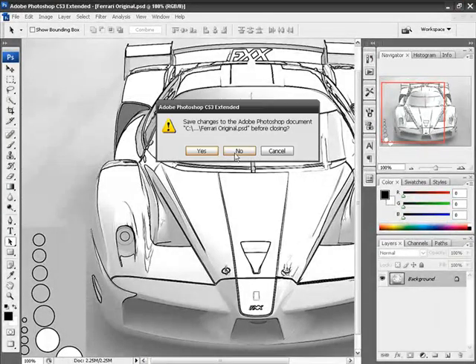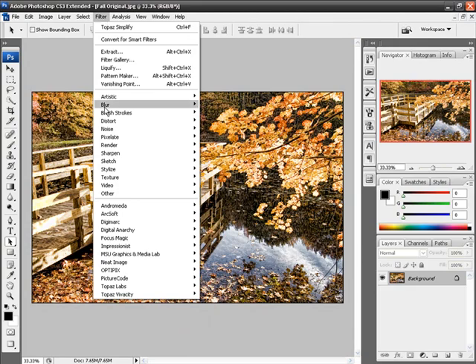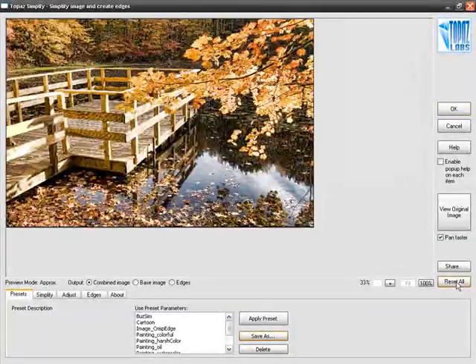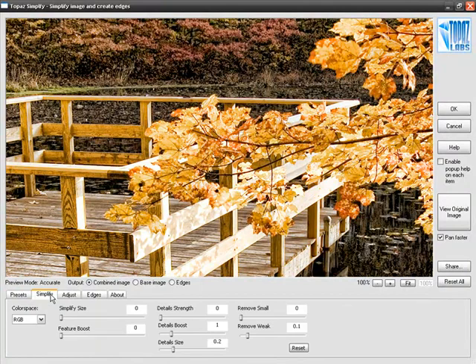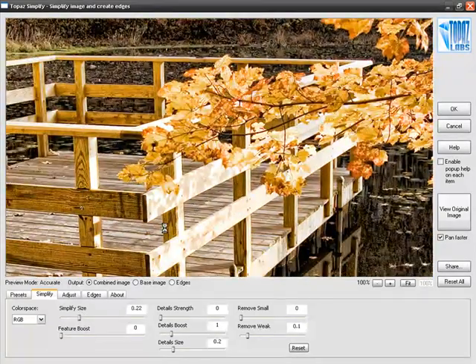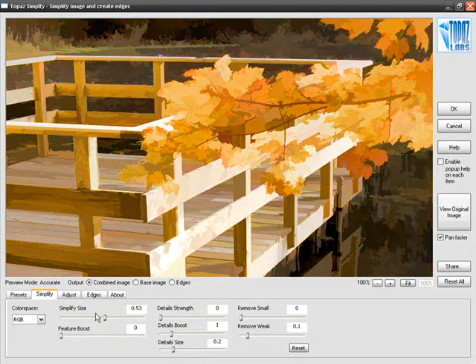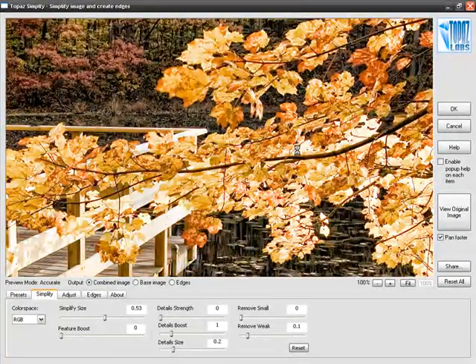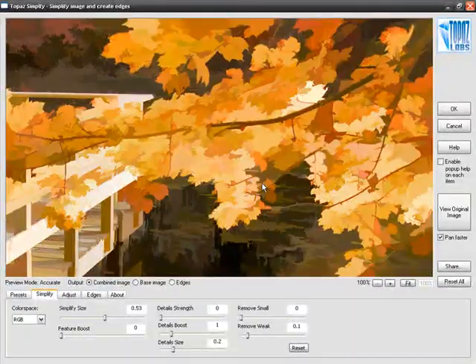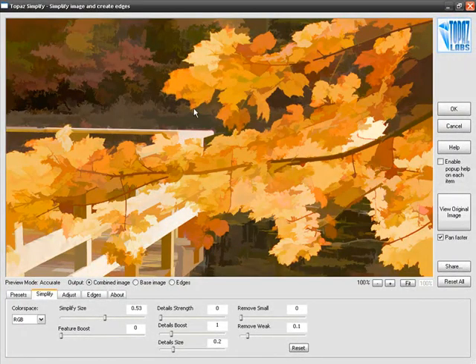Now let's move on to our fall image. Our fall original photograph looks something like this. We'll go to Filter, Topaz Labs, Topaz Simplify, and reset everything so we're starting from scratch. Since I've already explained all these sliders, I'm going to go through this tutorial a little faster. Moving into Simplify, I want to create a watercolor effect, so immediately I want to throw away most of the finer details by simply cranking up Simplify Size. Just with Simplify Size alone you get pretty close to the final effect — all those little details like the veins and high-frequency details have just dropped out, leaving a really beautiful painterly effect.